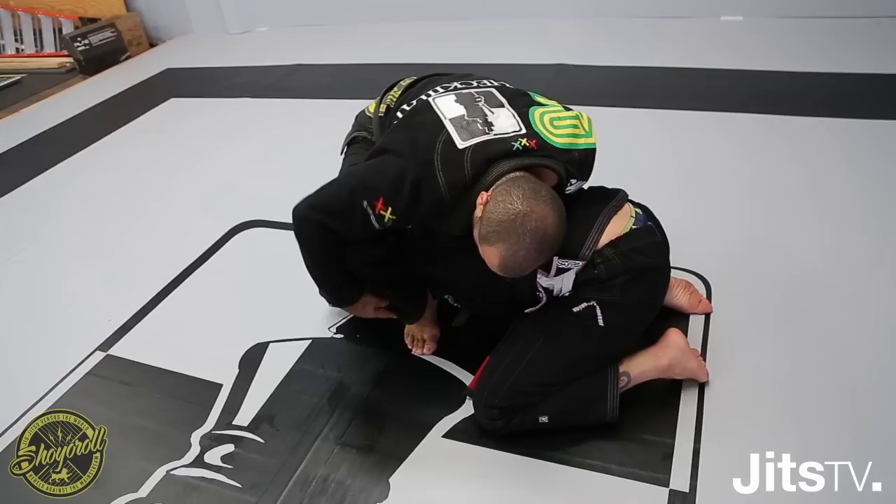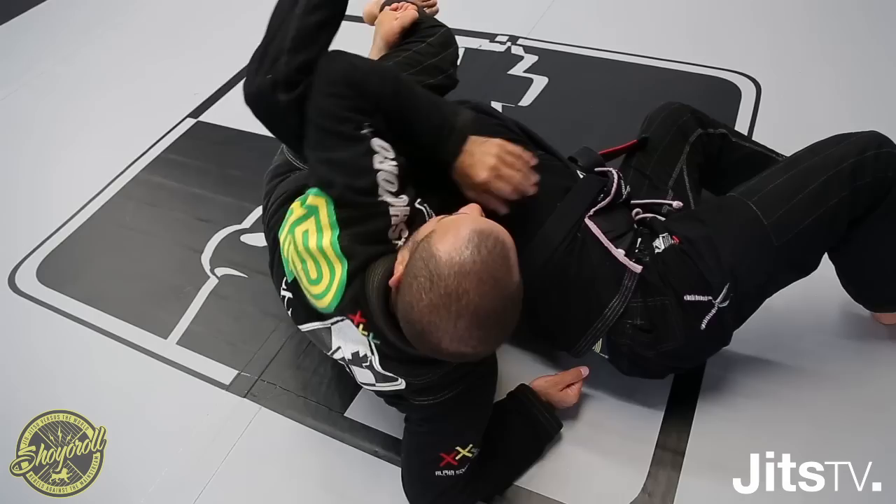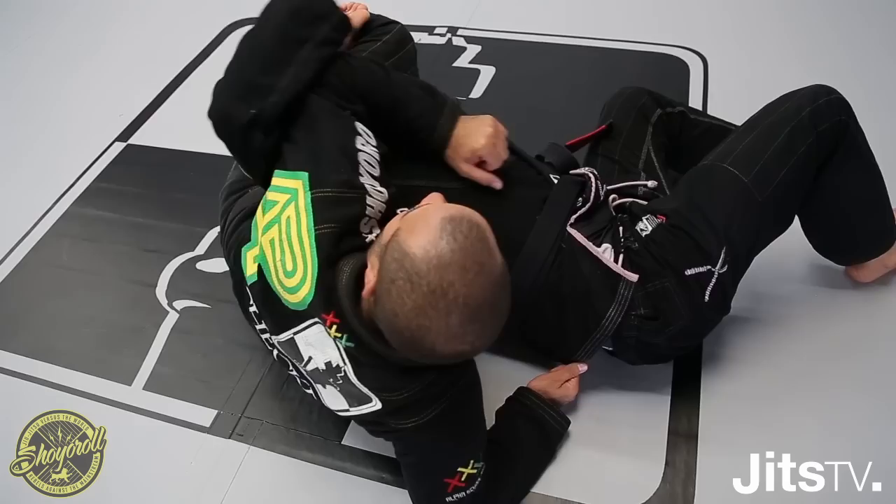Same position — single leg. I open space, foot inside, I hug him, use the hand, take the guy down, squeeze the leg, bring my foot, and lock the triangle.